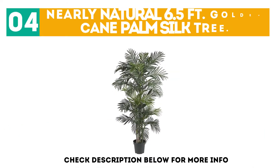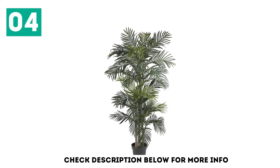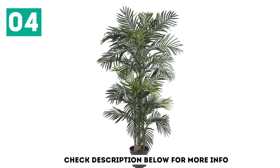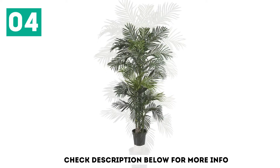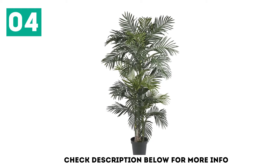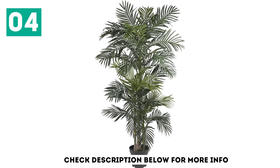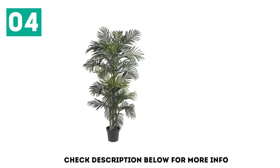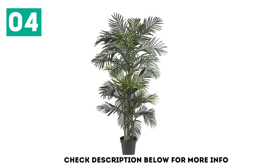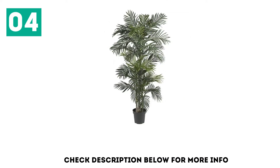At number 4, the Nearly Natural 6.5-foot Golden Cane Palm Silk Tree. Standing at a height of 6.5 feet, this palm tree has been a delight to every fake plant lover because of its ease of availability and mimicry of the real plant. You get 333 leaves on the numerous trunks of the plant, light and airy to dance in the hallway or anywhere you wish to put them. It comes in two separate sections, both of which you have to attach to get the entire palm. The plant looks full and has a nice summer vibe to it. You also get a little planter with it that you may want to replace.